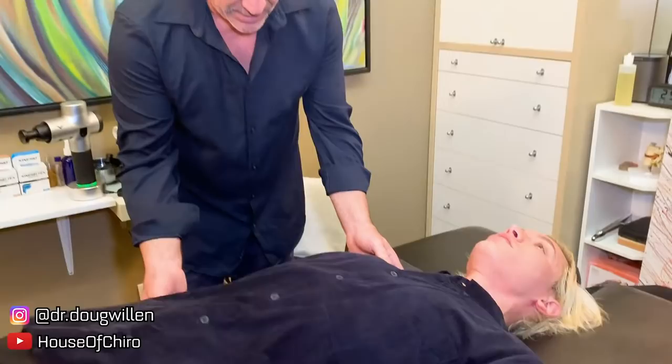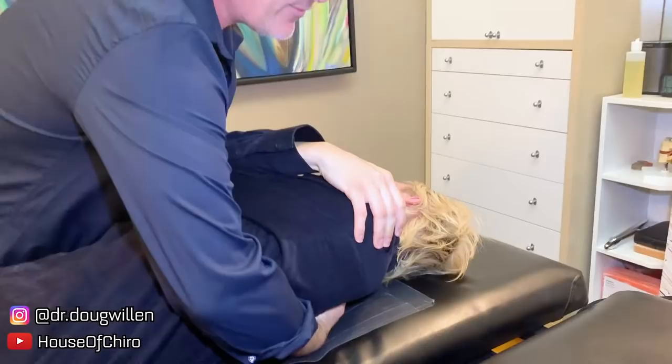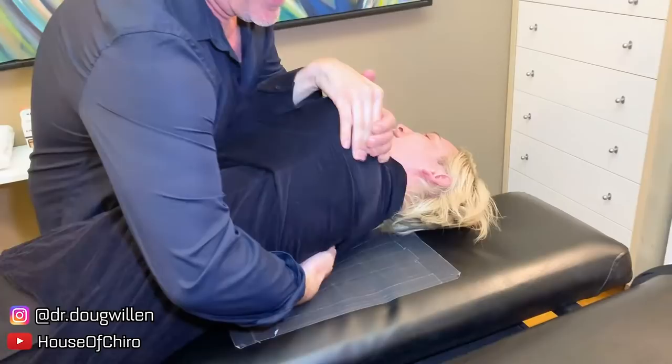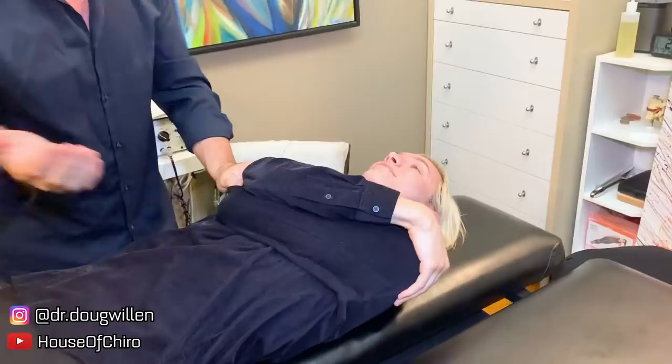Slide over towards me so you're on your back. I'm going to crisscross your arms and reach under and have your face turn this way. That place is always fun to get because there are a lot of things I just can't reach myself. Now lie on your side facing me.